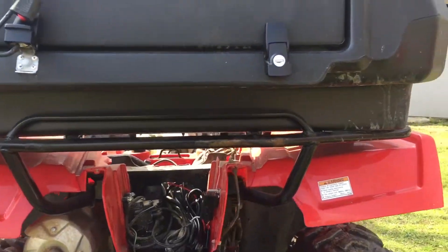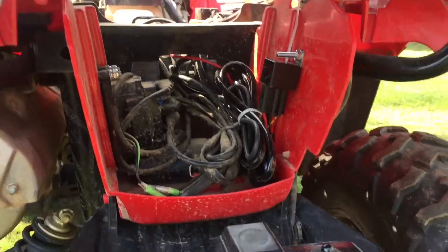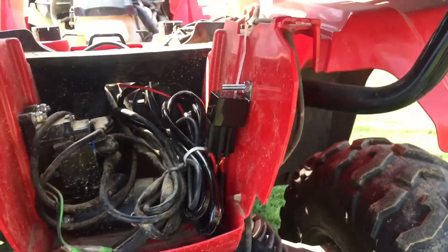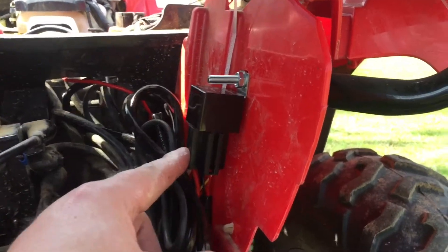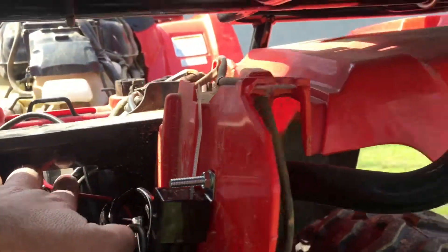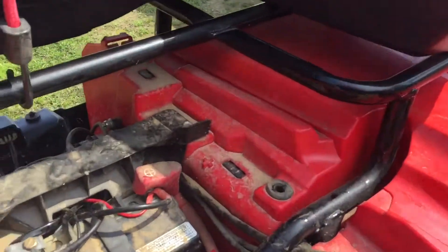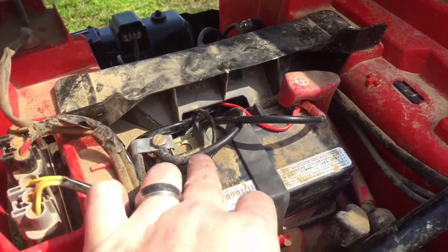Doing a quick walk-around after we installed the Nylite light bar on the front of the Honda Rancher and the wiring kit. We put the relay here in the back and ran the wires to the battery from here. I've got it going directly into the battery.